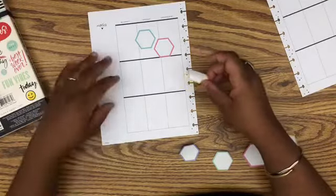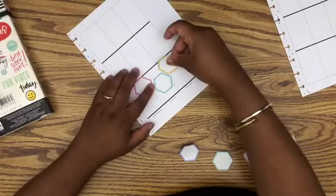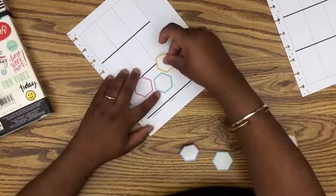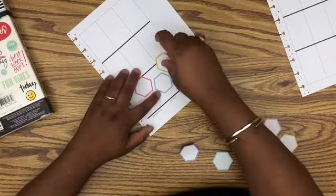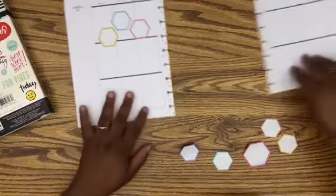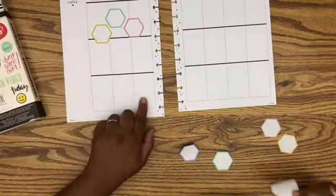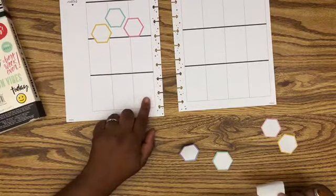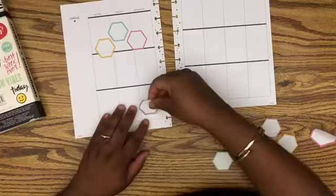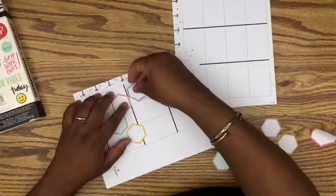I have a yellow one — I'll put the yellow one on Monday. I don't want it to be too perfect. I also want to put another one on Wednesday because that's when I do my grocery shopping, and I like to list out all of the stores that I go to. Maybe I should just put it kind of up here.